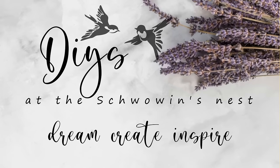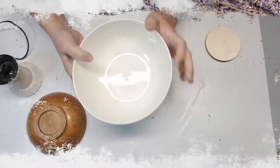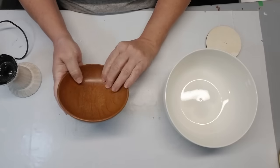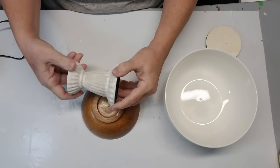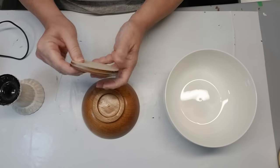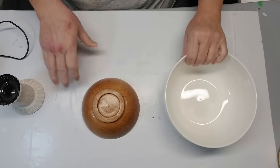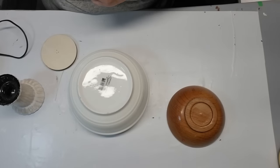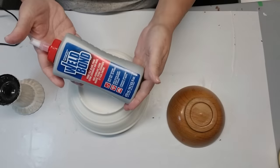Hi everyone, this is Sandra. Welcome to the Shvoven's Nest. Today's video is all about showing you what you can do without paying a Pottery Barn price and DIYing some projects for yourself. Most of the items I have today came from the thrift store. Some might be from the dollar store, but most of the stuff is from my stash.